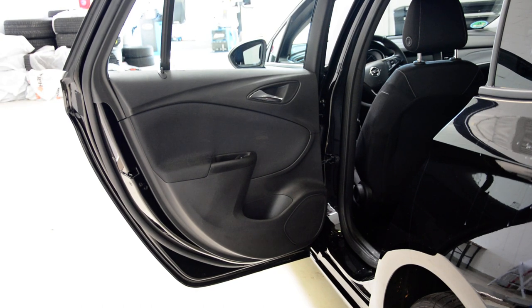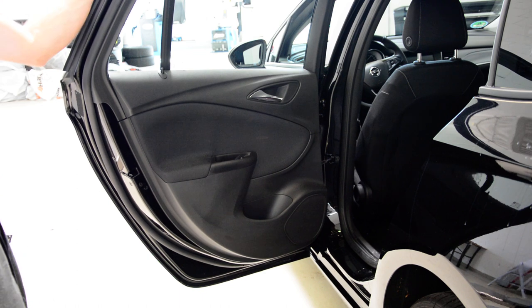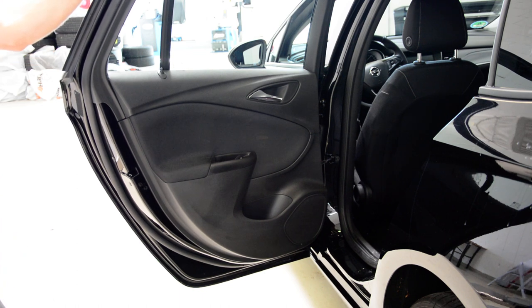Hello everyone. In this short video I'll show you how to remove the rear door panel. This is an Opel Astra from 2017.